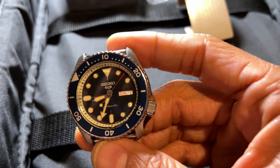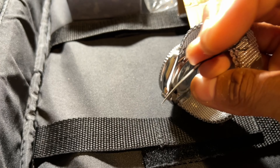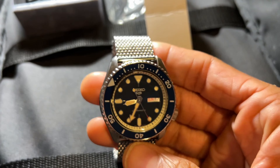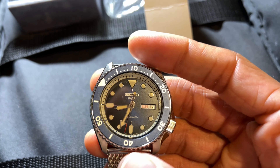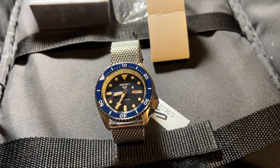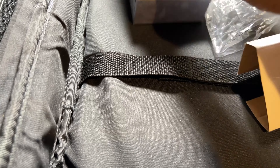Another significant reason I purchased the Seiko 5 Sports over the SKX is the clear caseback. When you're holding or showing the watch, being able to see the movement and the rotor spinning is a really cool feature. Obviously the SKX with the screw-down caseback is more functional, but I'm not a diver, and most people buying this watch aren't divers either.